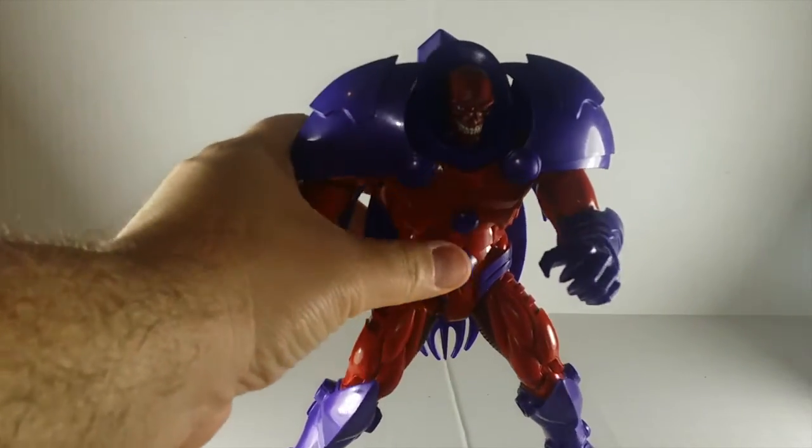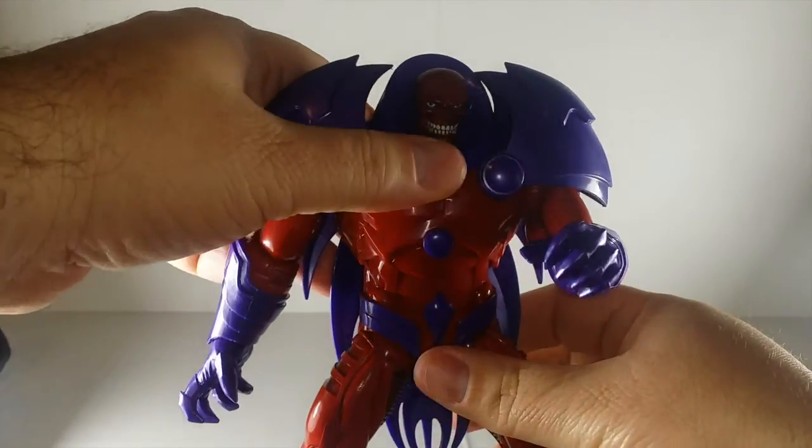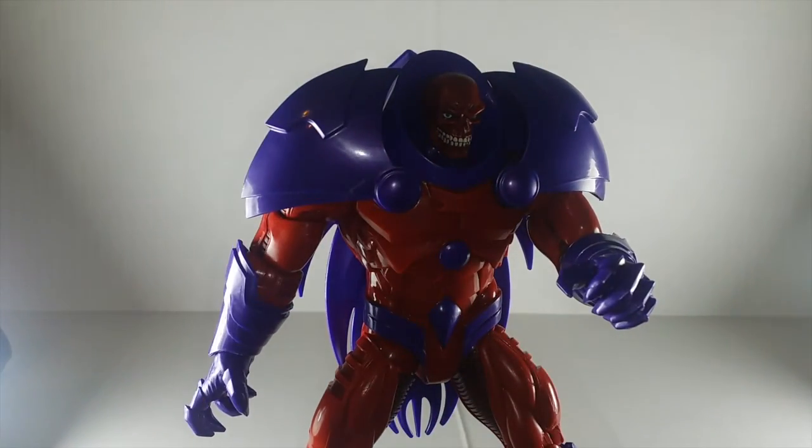Now, you gotta understand — whether you like it or not, be happy we got something. Hasbro could've easily gave us crap, they could've kept giving us a small builder figure like they did a couple years back, or we could've gotten nothing at all. But we're getting something, they're starting to listen to us, but you guys still find some way to whine about it.